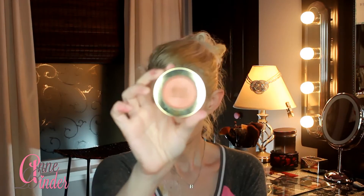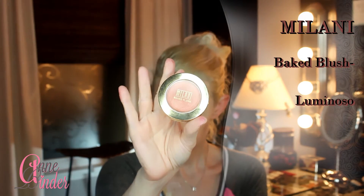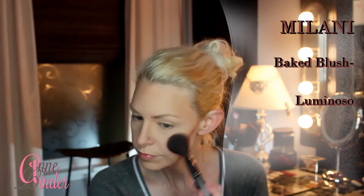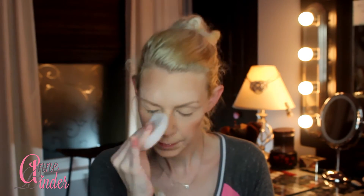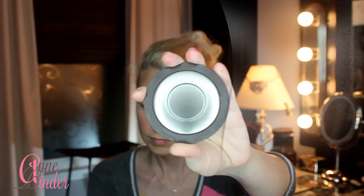Next I'm going in with Milani's Baked Blush in Luminoso — really pretty. I place it on the apples of my cheeks and pull it up and back, making sure it sits between the bronzer and the highlighter. I dab rather than drag so I don't cause anything to slide around underneath, and I add more powder again just to help everything look more natural.